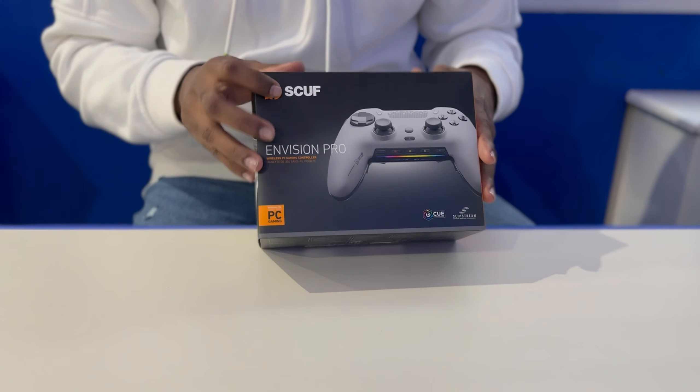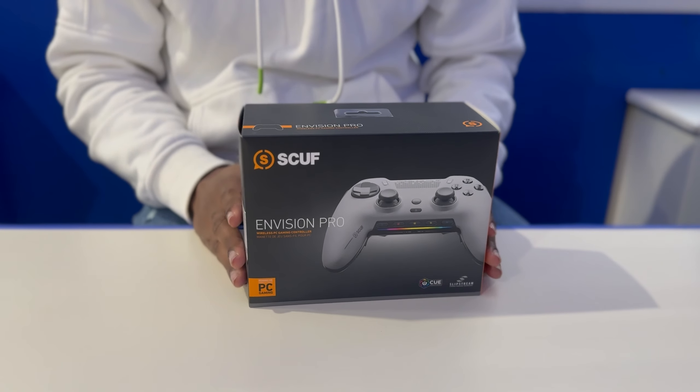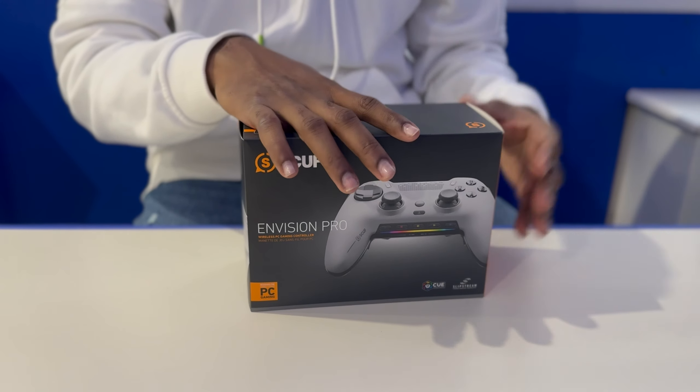So we picked up the Scuf Envision Pro, which is going to be their latest controller. This is a PC exclusive, so this only works for PC. If you're on console, this is not going to be compatible — just make note of that.